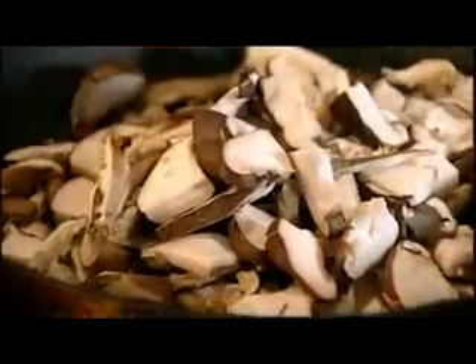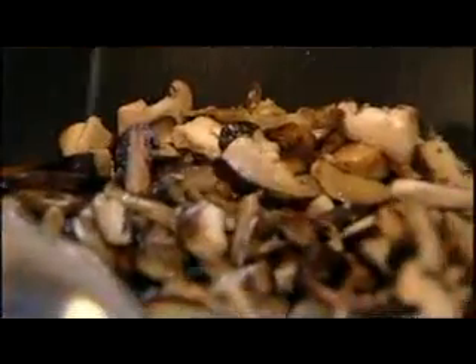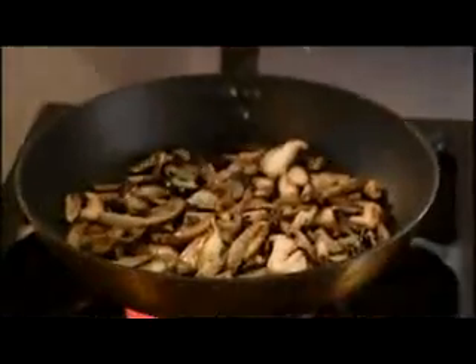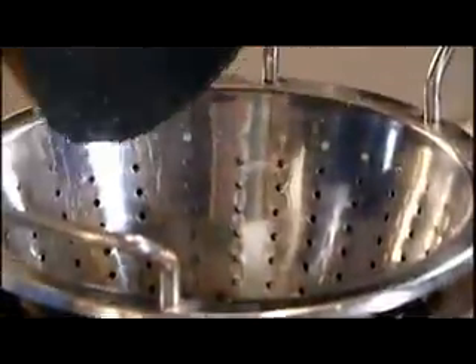So the mushrooms — we've got shiitake and we've got some oyster mushrooms. Even button mushrooms are nice as well, but put some flavour into them and then just season lightly. A little bit of salt and pepper. Look at the colour on those mushrooms — the more colour you put into a mushroom, the more flavoursome it is. I'm going to take them out of the pan and put them into a colander, just to cool down and drain. Any water left inside that mushroom will come out, so it's better that it goes in the bowl than in the stuffing.